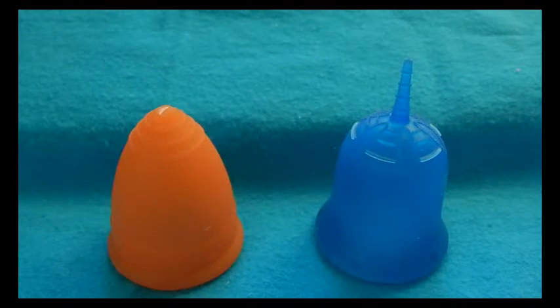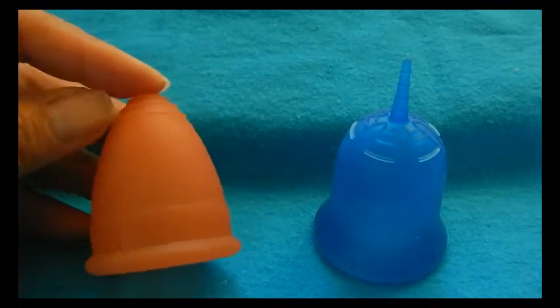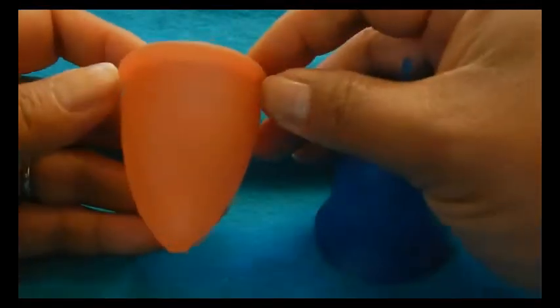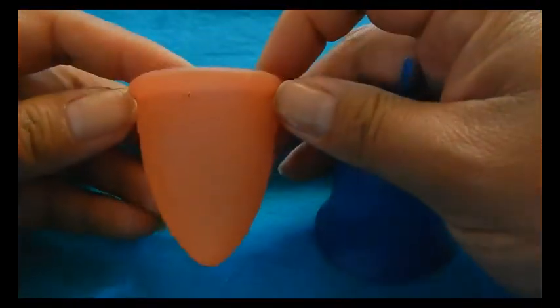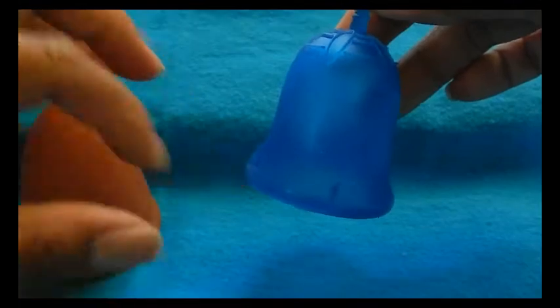Before I get into the details, I want to mention that these two cups are different shapes. The Lunette shape is more of a V-shaped cup — you can see that it's V'd right here. The Scoon cup is more like a bell, so it flares out at the bottom.